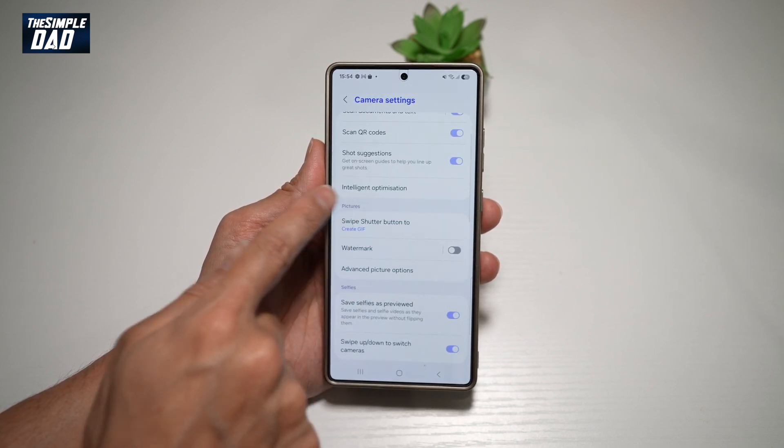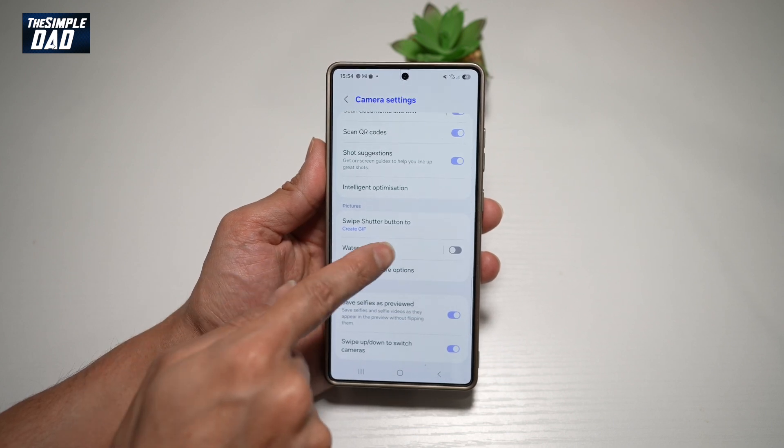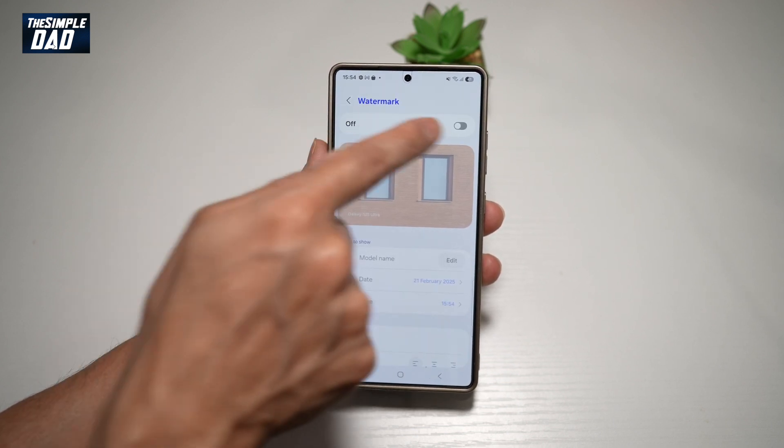Now you want to go ahead and scroll down, and where it says pictures, you'll see watermark. Go ahead and tap on this, then turn this feature on.